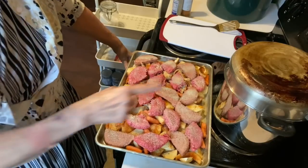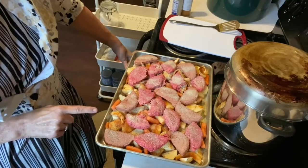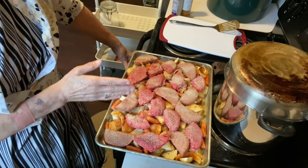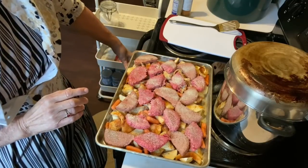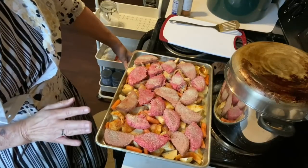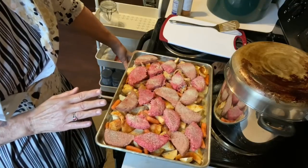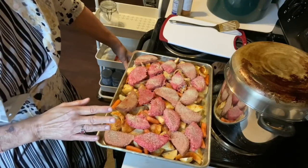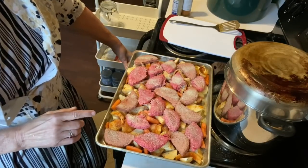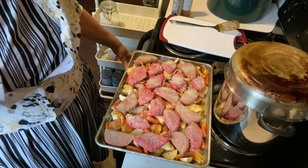This is a lot of food for my family — over here I also have chili cooking. What I may do is put it in three containers and maybe freeze two and do one for tomorrow. But I needed to go ahead and use up this meat, so this seemed like a good way to do it. I'm going to let it cook and when it's done we'll be back and give it a try.